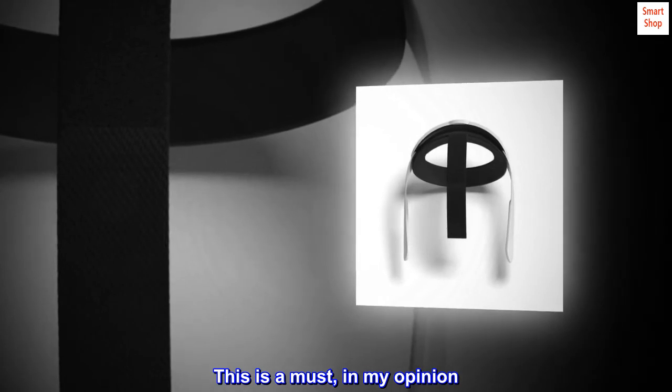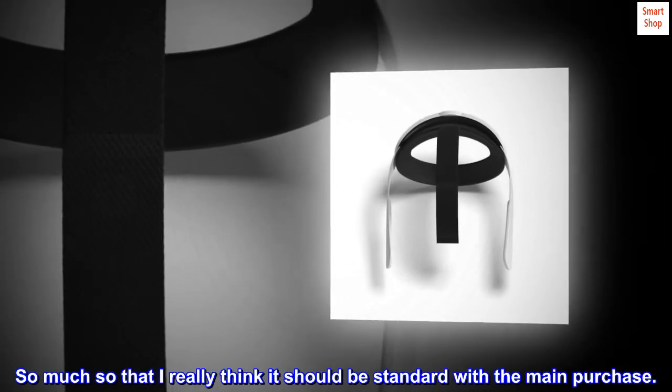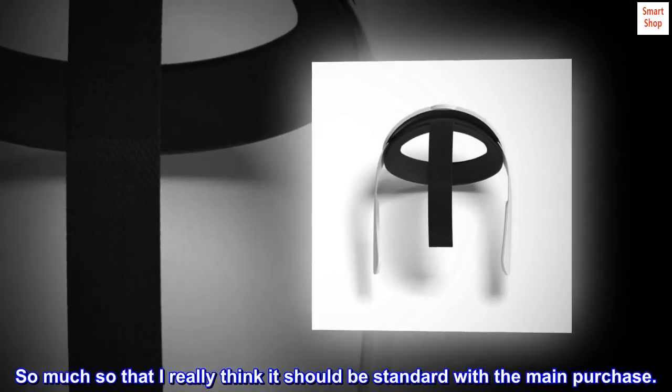This is a must, in my opinion. So much so that I really think it should be standard with the main purchase.